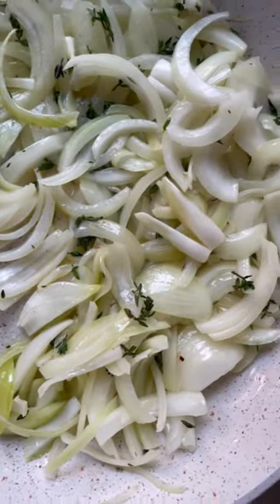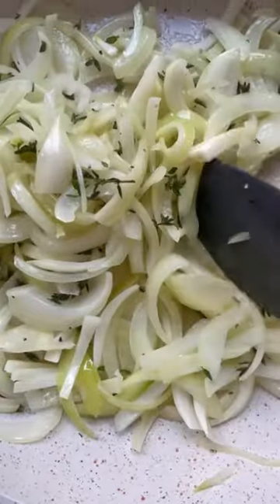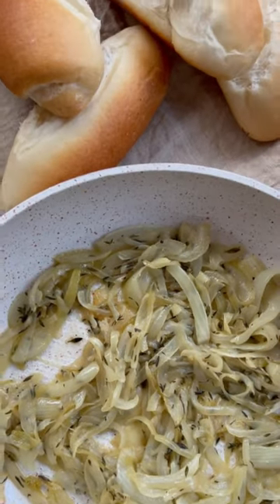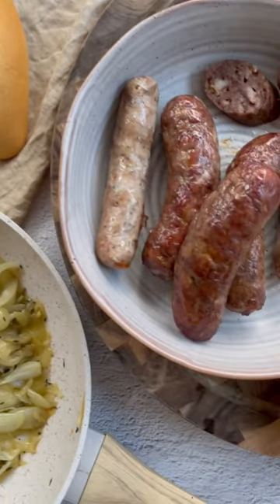Nothing like a sausage sizzle — well, actually nothing like a sausage sizzle with caramelised onions. You either love the caramelised onions or you don't, and this recipe I have put in one of my cookbooks, Delicious AF Dinners.